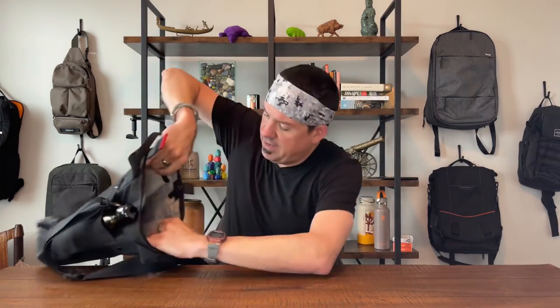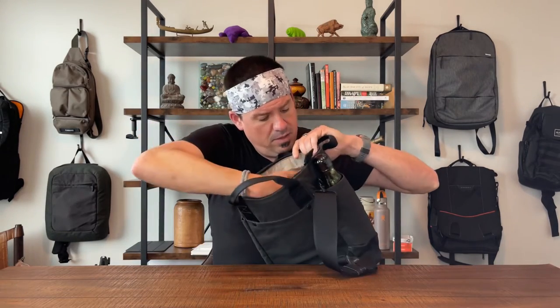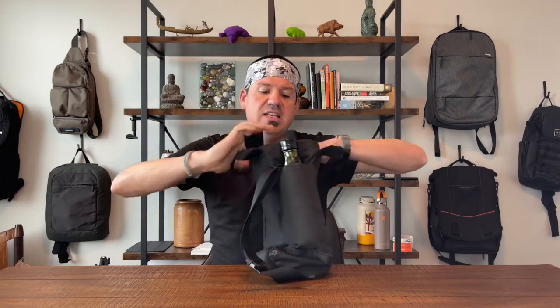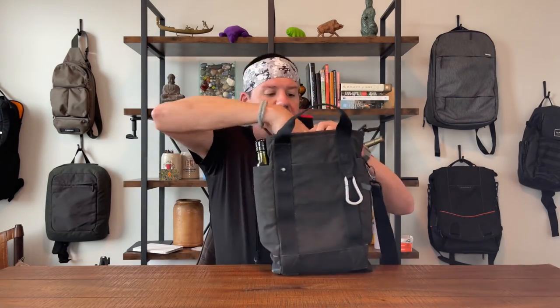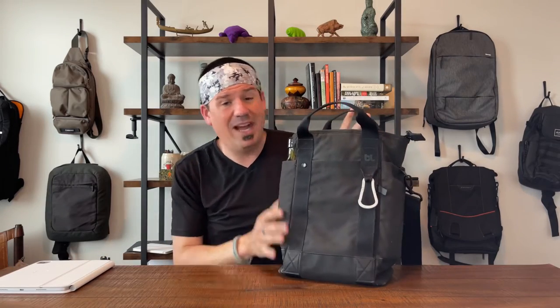On the back of the bag you have another drop pocket — pretty good size, runs down to the stop point on the bag. Inside, there's a lot going on: a nice gray high-contrast interior, a drop pocket on the front side, and on the back side a neoprene tablet or laptop pocket. It fits an iPad Pro in a Magic Keyboard case just fine.